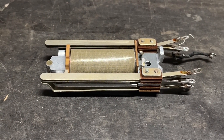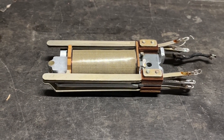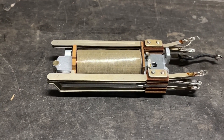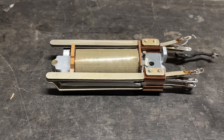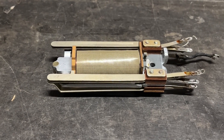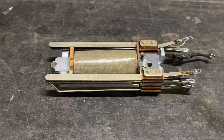Apparently there was something wedged in between the contacts — the make contacts — and of course, after going to all of the trouble to remove the wires, the short is now gone. I'm not surprised about that, and it is a pain, but sometimes this is the price you pay when working with this old equipment.